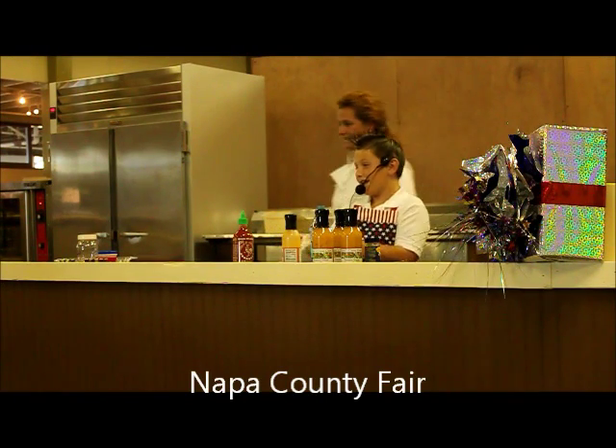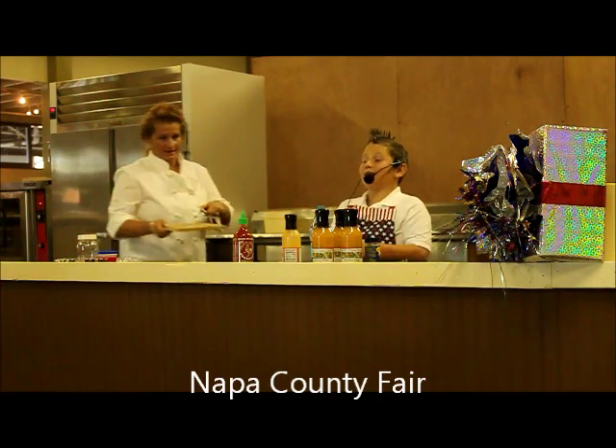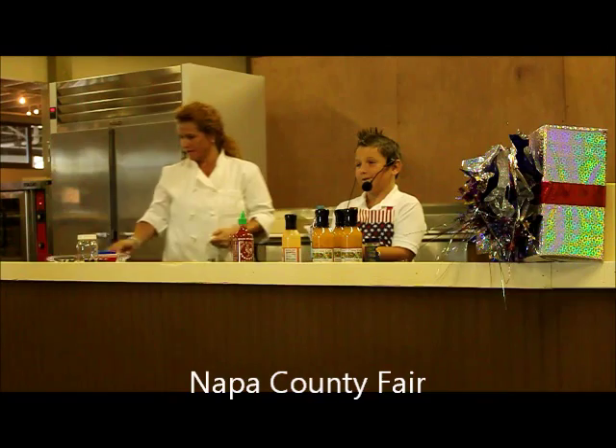Hey everybody, my name is Mason and I am going to be cooking for you today. Thank you for having me at your awesome fair.